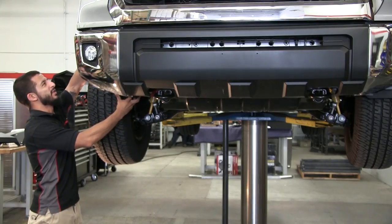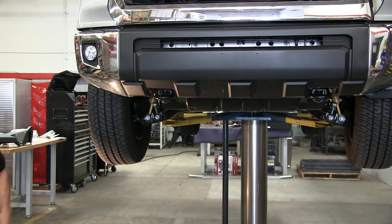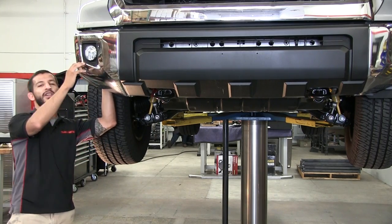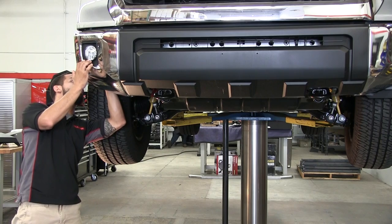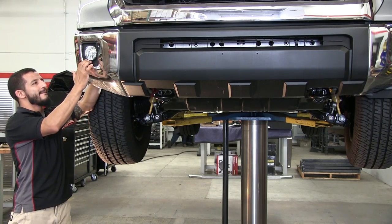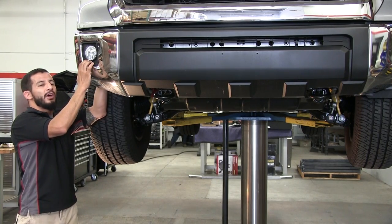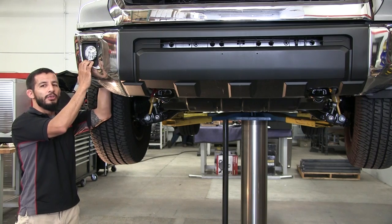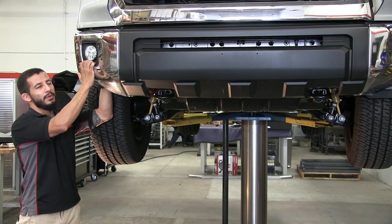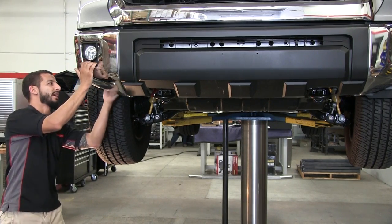At this point, you're going to remove the splash guard, which will expose the back fog light harness. You're going to want to disconnect that as well. Now these fog lights are not going to be retained in your new bumper. If you're interested in adding fog lights or some type of driving light, we do sell a pre-cut light plate that will support a rigid flush mount light.